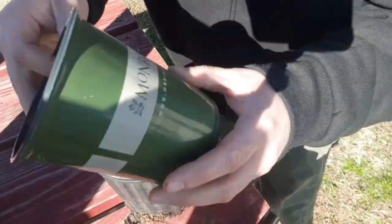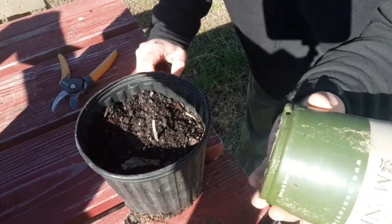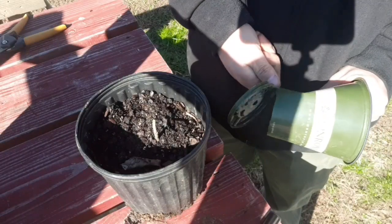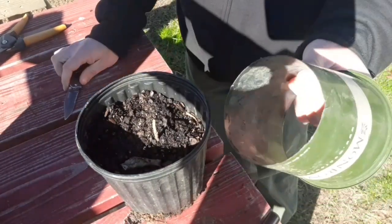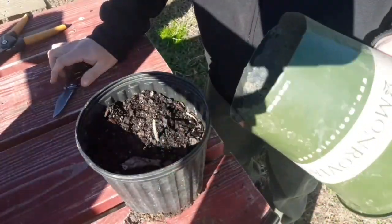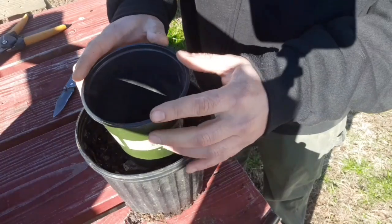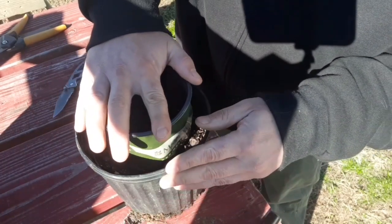Now we're going to take this — it's another little pot — and I'm going to cut the bottom off it. Now we got the bottom cut off. Now we're going to take this and place it over the entire rootstock.